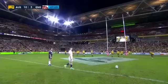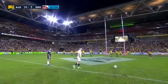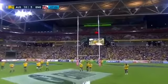Let's break down the goal kicking of rugby superstar Owen Farrell, easily one of the best kickers in rugby at the moment. He really hits the ball incredibly well. So let's break it down and see how he does it.